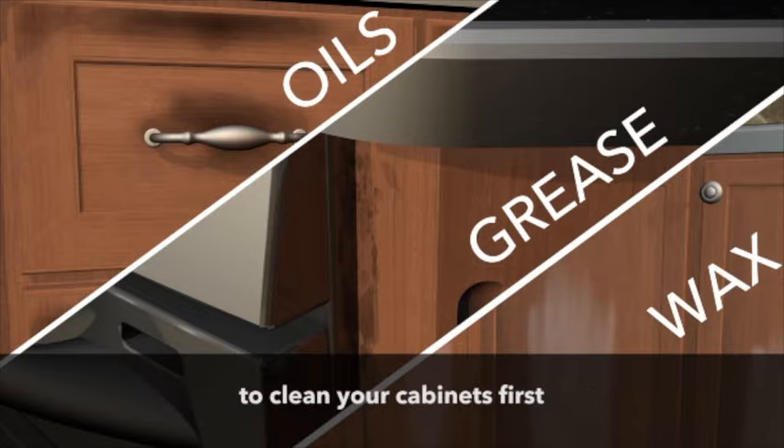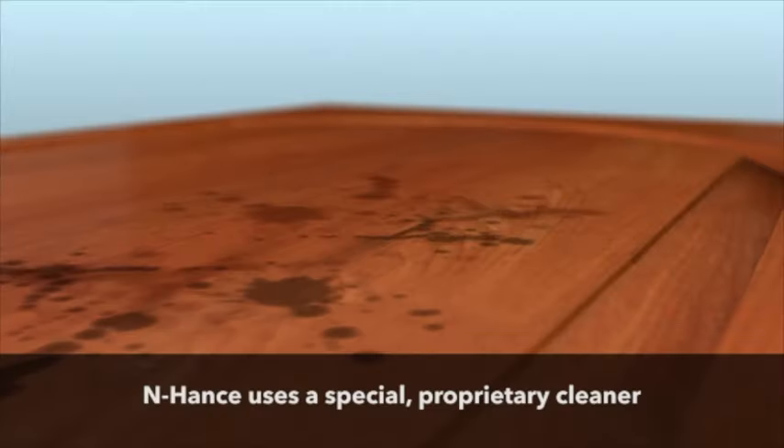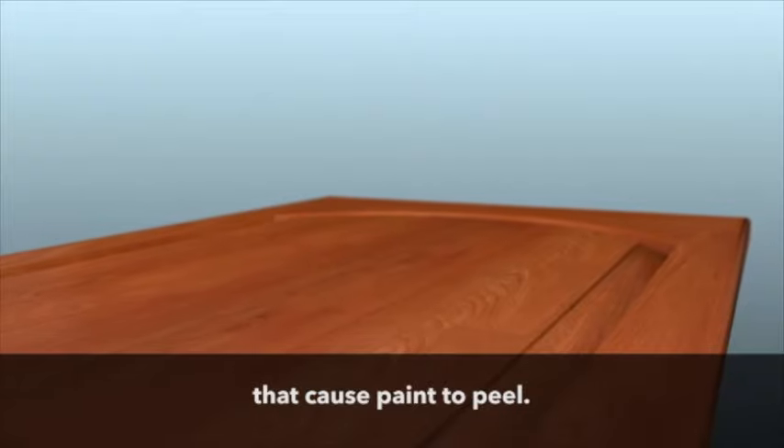Painters don't always take the extra step to clean your cabinets first, but Enhance does. Enhance uses a special proprietary cleaner to thoroughly remove contaminants that cause paint to peel.